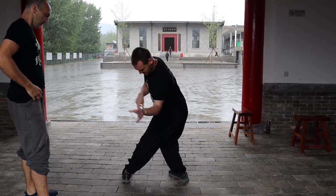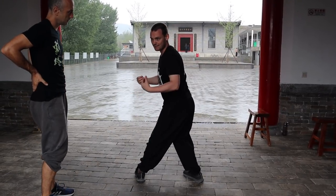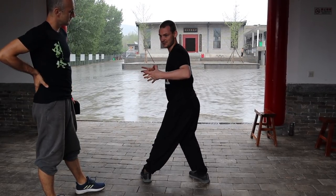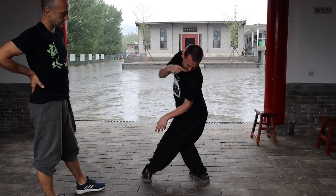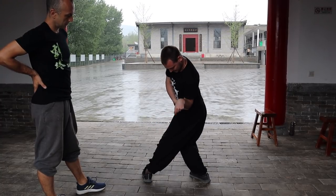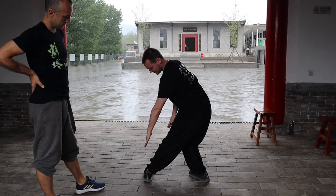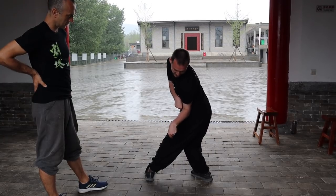When you're practicing the basic, you have to do everything as exaggerated as possible. When you're fighting, you move a lot more naturally. But for training, because you're training your body, you want to really exaggerate everything. I'm looking at my back heel over my shoulder, this elbow is tucked in with the body, the knees want to be together, and this hook should be straight across. Those are the basic requirements.